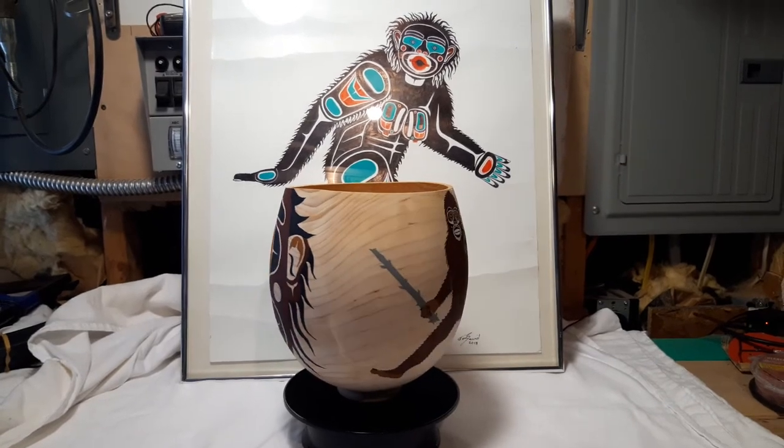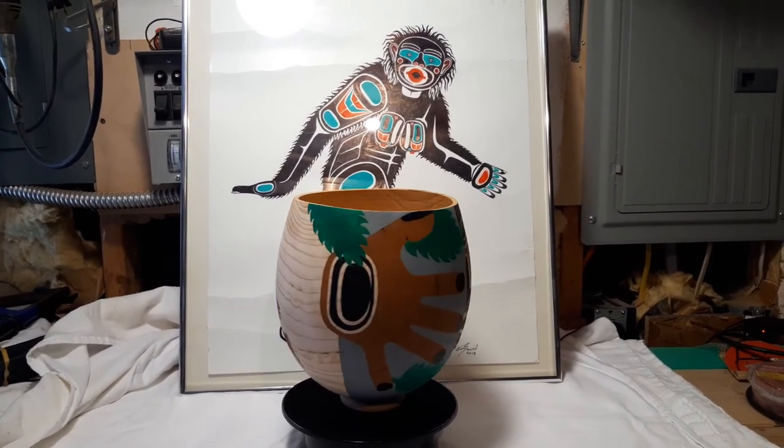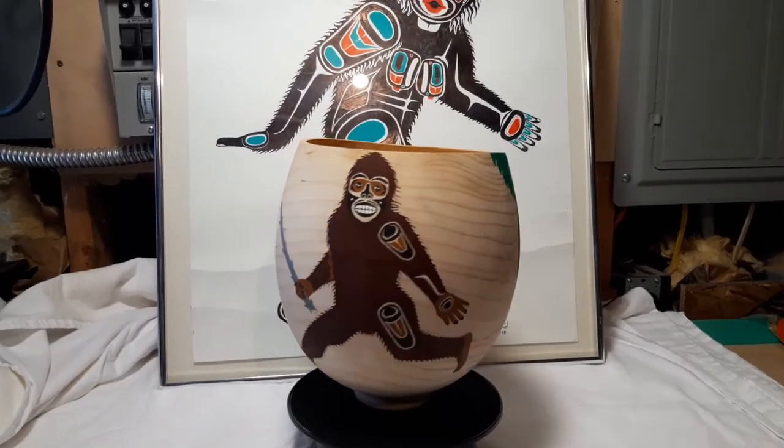I also have 120 of these bowls. This is a medium-sized one and I've got larges and smalls. I can paint any West Coast native design you want on there. But there you go — there's the bowl.